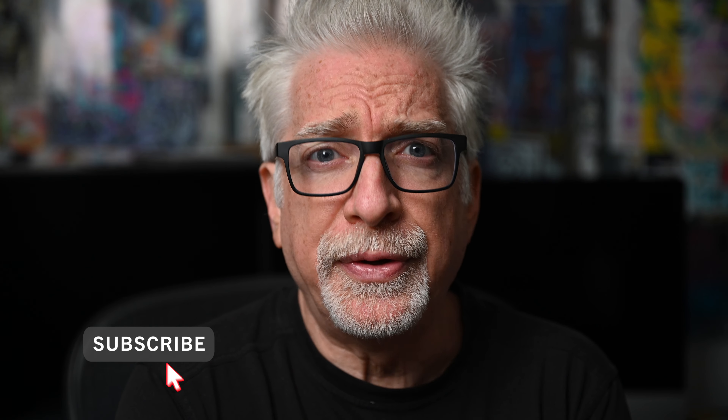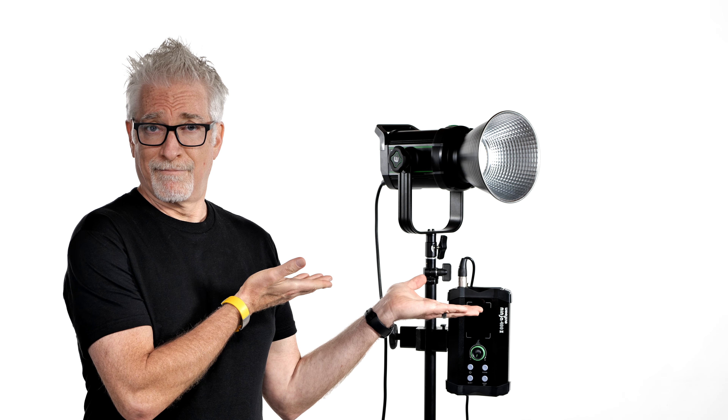Hey everybody, I'm Hugh Brownstone for Three Blind Men and an Elephant, and today I want to talk to you about WeLight's Ninja 400 bi-color Mark II chip-on-board LED.